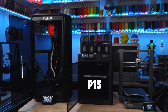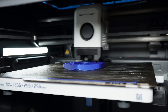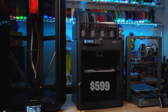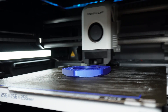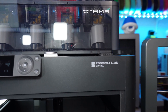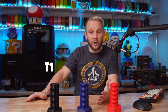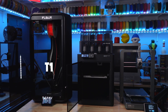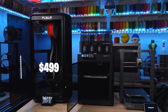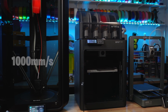The next machine, the one in the middle, is the Bamboo Lab P1S — a Core XY machine, same middle-range size, enclosed, with the potential for AMS. The Bamboo Lab P1S comes in priced at $599. It's a very capable machine, very fast and very accurate. On your left is the brand new FL Sun T1 — a monster machine, not only in physical size but speed. Early bird pricing is $499 for the T1, and it is boasting speeds up to 1000 millimeters per second.